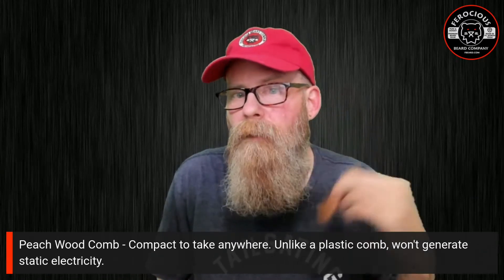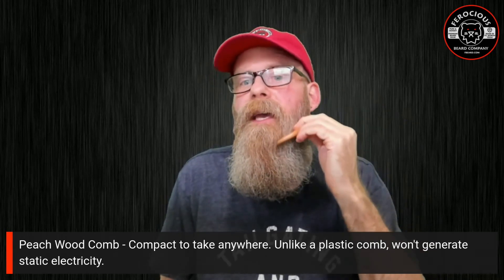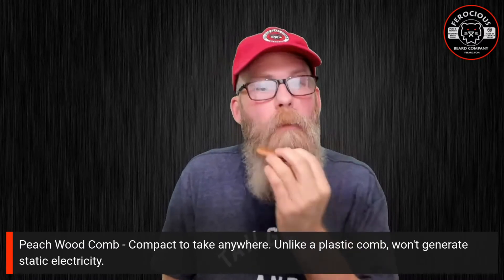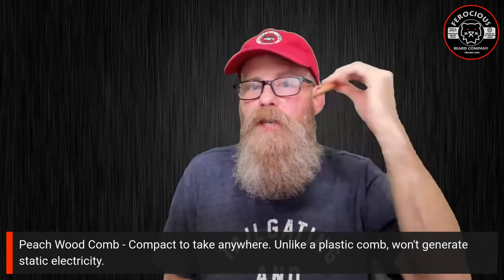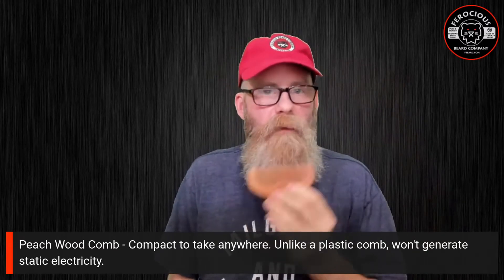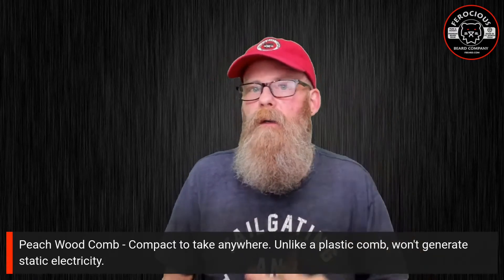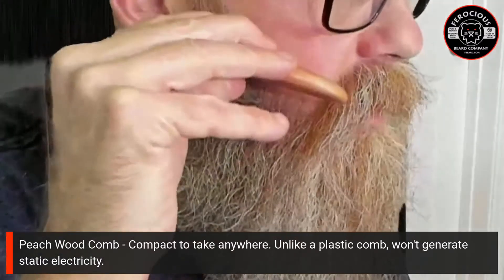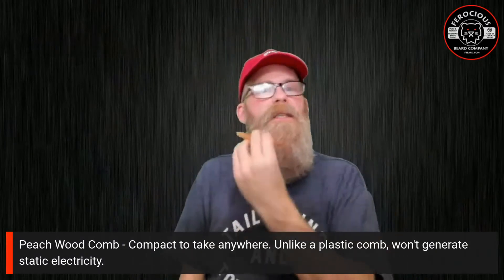With the peach wood comb, when I'm using it against my beard it penetrates about halfway into the hair versus the brush, which penetrates all the way to the bottom. But one benefit of the peach wood comb — or any comb, really — is you do get that lift that the brush just doesn't provide. You can see if I gently go like this, it provides a little more lift; I can have it stick out and then go down. That's a demonstration of the peach wood comb.